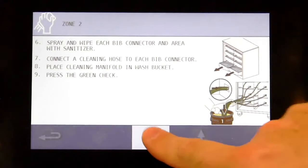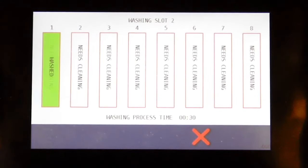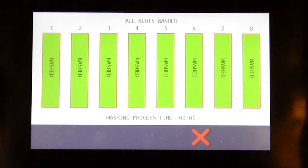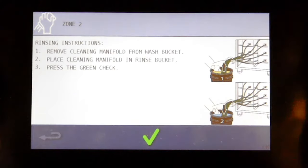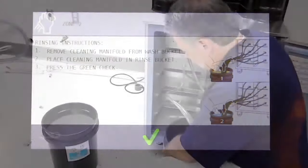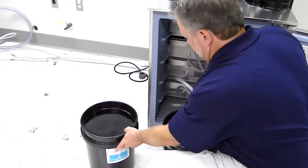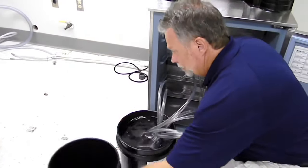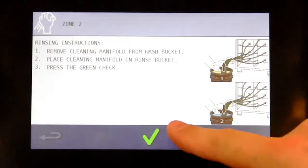Place the cleaning manifold in the number one bucket that has the cleaner in it. Press the green check. Remove the cleaning manifold from the wash bucket and place the cleaning manifold in the rinse bucket, then place the sanitizer. Press the green check.